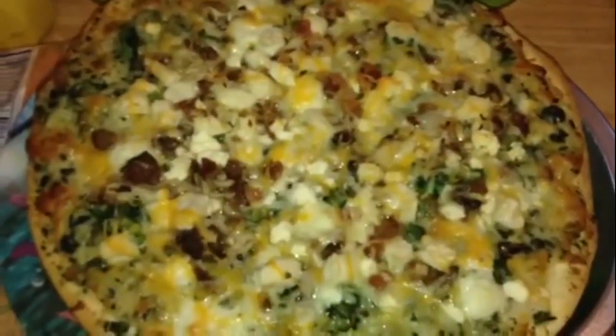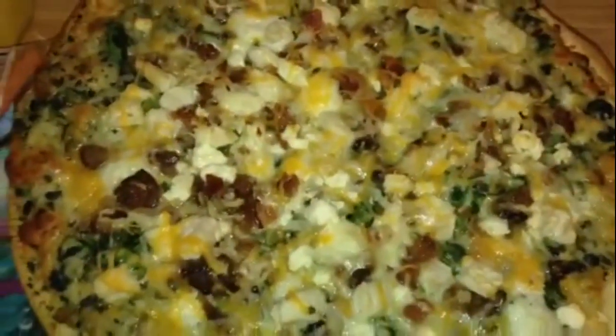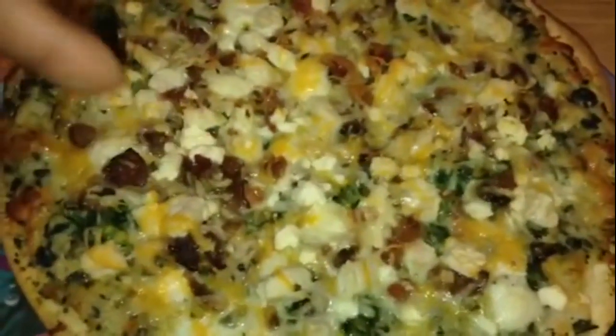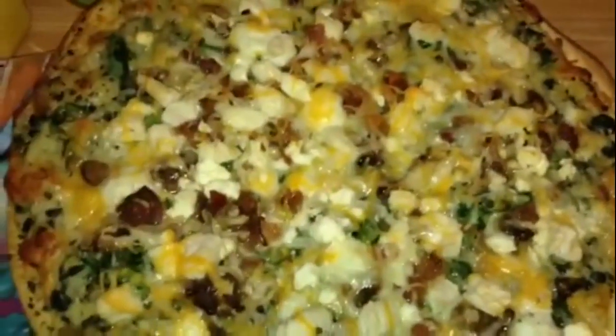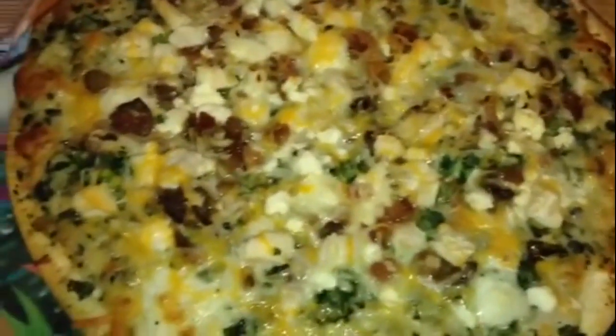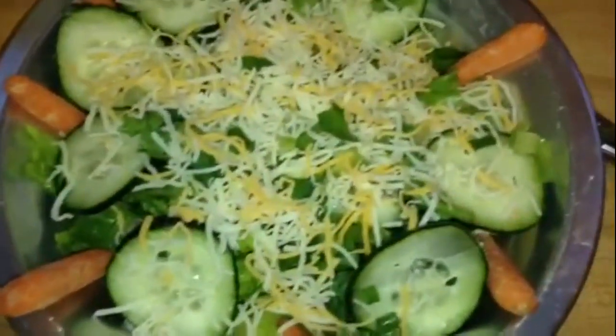Oh my goodness — all right, we're gonna eat this now. I know this is gonna be delicious because I've tried all these Thrive foods before and they are good. Bon appétit, y'all have a good evening, and please like, subscribe, and don't forget to share. I hope y'all's dinner is as good as mine!